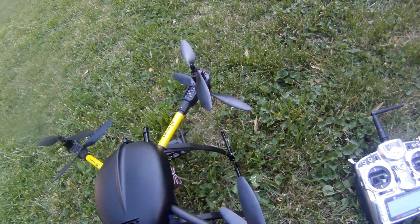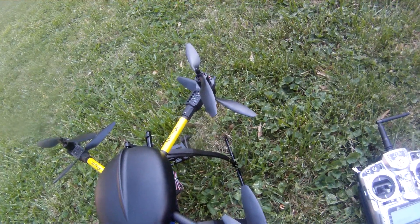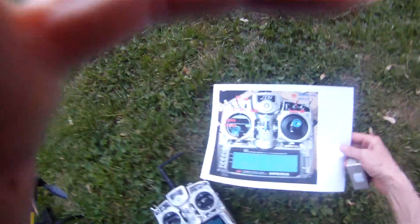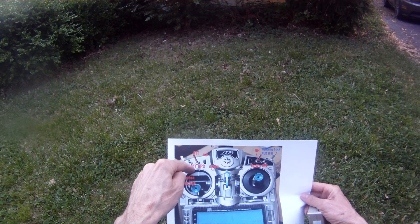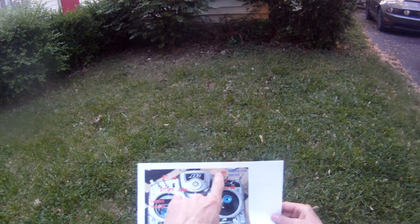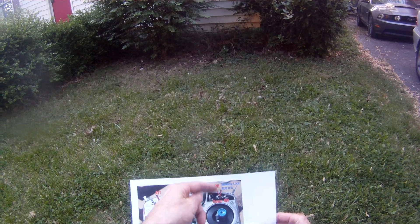X60 V8. Power it up — 9303 radio. Here are our switch assignments. ATT GPS: ATT up, ATT GPS down. Return to home: up is off, pull it down is on.